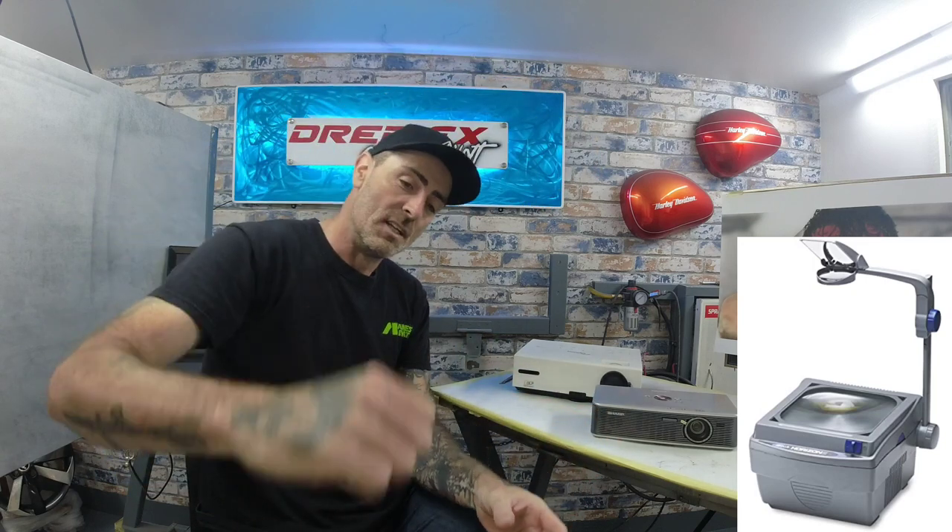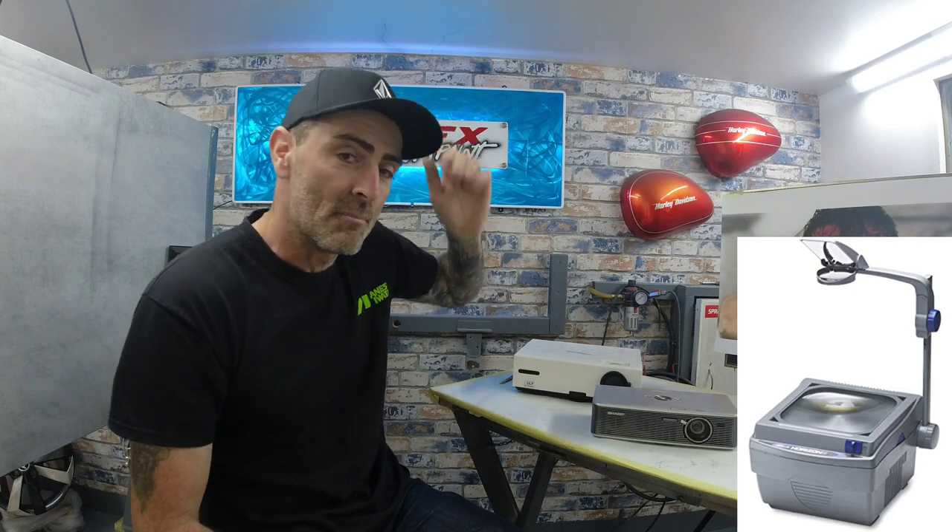When I first started, I used an overhead projector - one of the old school ones you've seen when you were back at school. It's basically a square block box with a light, you put acetate on the top, and there's an arm over the top that you'd wind up and down to project the image across. That method worked really well. You tend to go through a lot of printer ink printing onto acetate, so you'll go through quite a few cartridges. It can be quite an expensive way of doing it, but it does work.